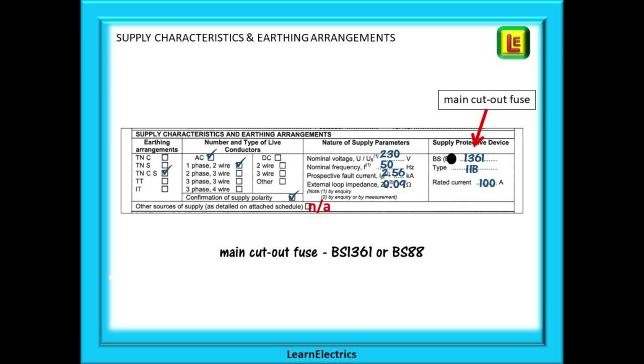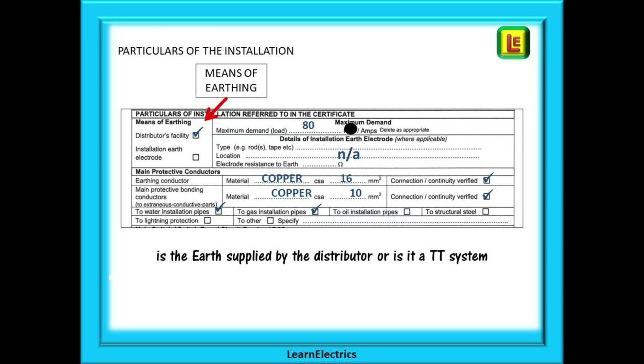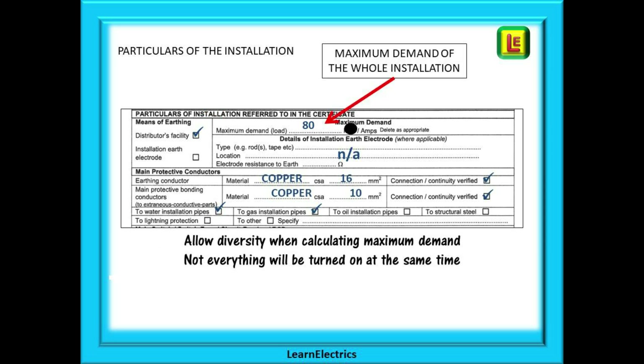The main fuse will most likely be a BS 1361 fuse or the later BS 88 fuses. Older properties with a lower demand may still have 60 amp fuses installed; you may come across 80 amp fuses, but most often nowadays these will be 100 amp devices. The next section asks about the particulars of the installation, beginning with the means of earthing. Is the earth supplied by the distributor — that is TN-S or TN-C-S — or is it a TT system where the customer must have their own earth electrode? If it is a TT system, details of the type and location of the earth electrode must be filled in. Maximum demand of the whole installation must be entered, usually in amps, so cross out kVA.